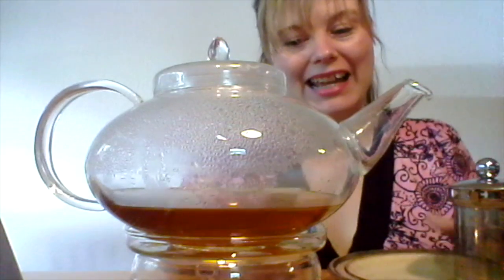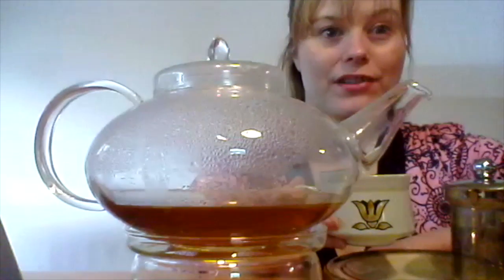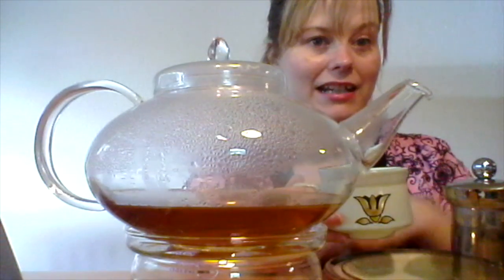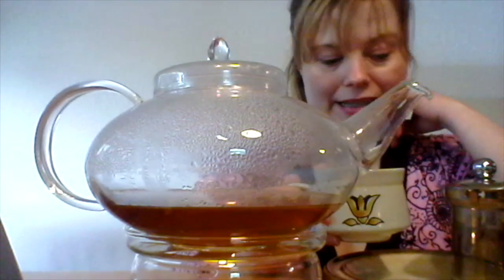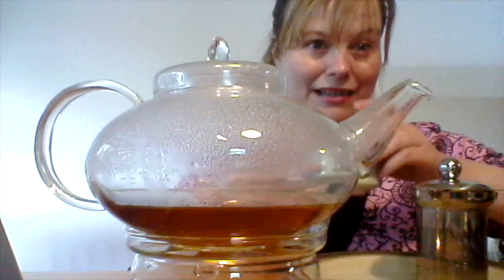Excellent. I'm overall very happy with this pot. It's very clever, the design. It's very classic. I like that the candle keeps the tea just hot enough and I like it overall, and my only concern is just that it might be a little bit fragile.